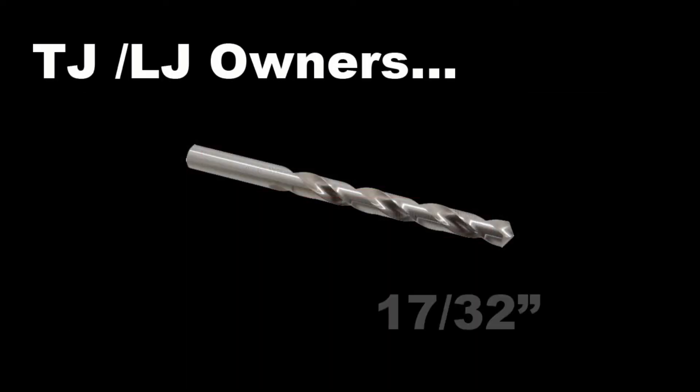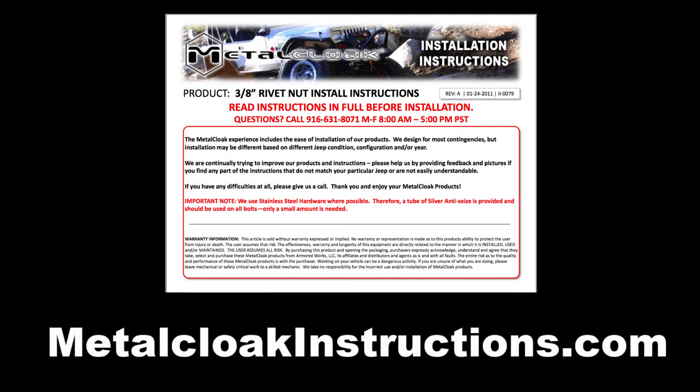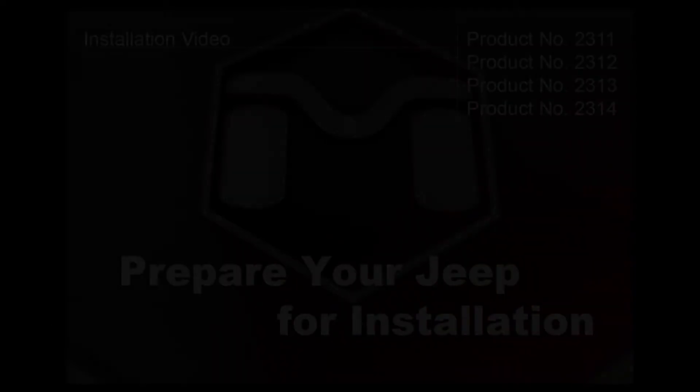The tools you need are simple, and the PDF on the website has a complete list. TJ and LJ owners will need to purchase a 17/32" drill bit for installing the rib nuts. CJ and YJ owners do not need this bit. See our rib nut installation instructions at MetalCloakInstructions.com for details.